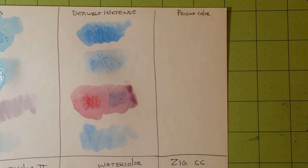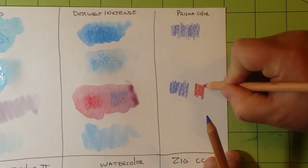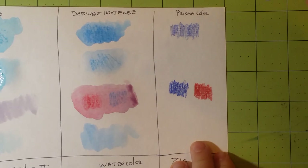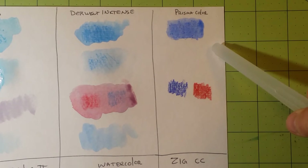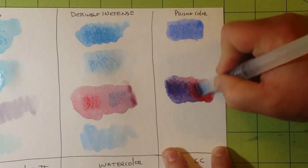Next is Prismacolor watercolor pencils. For dry on dry, these work really well — a different kind of vibrancy compared to the Derwent, because the Derwent are ink and these are actual watercolor. As far as blending goes, they blend really nicely. Here is the blue, here is the red, and we can blend these together to create a really pretty purple.